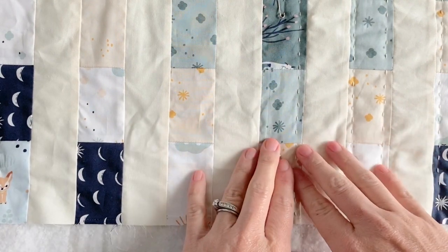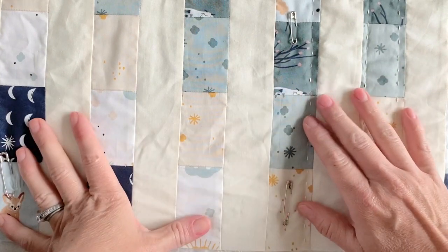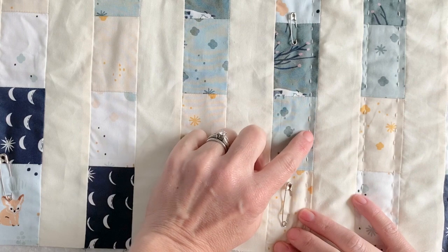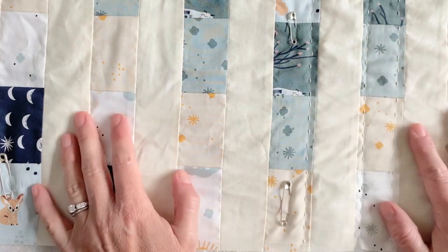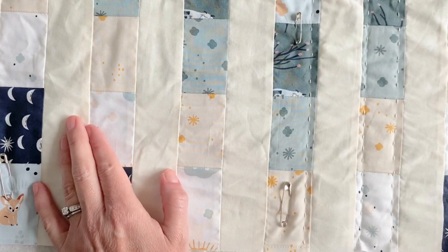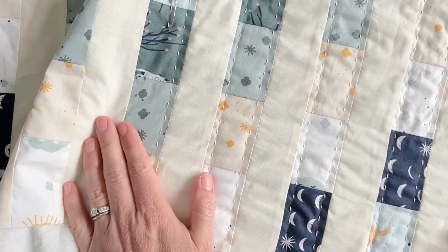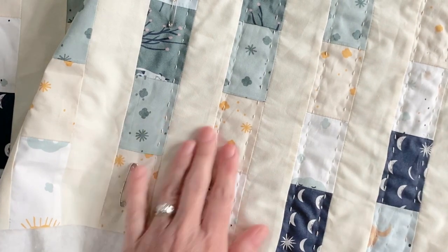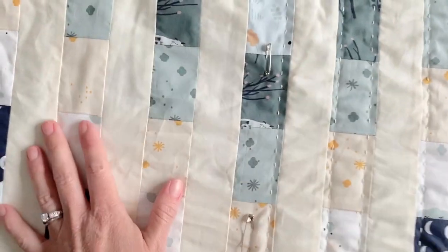Today I want to show you a few tips and tricks for doing big stitch hand quilting. This is different than the hand quilting you might see on your grandmother or aunt's old quilts, where the stitches are really tiny, fine, and delicate. This is called big stitch hand quilting because the stitches are a little bit longer and the thread is a little bit thicker — it almost gives it a slightly embroidered look and feel. I think it gives a modern take on an old skill, and I love how it looks when you wash it up.